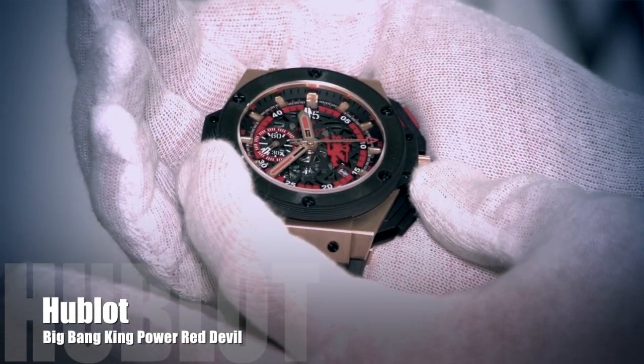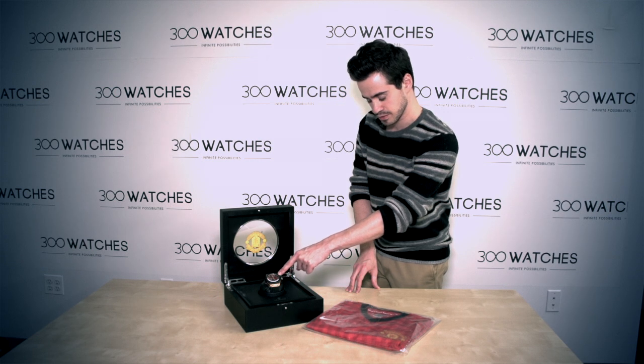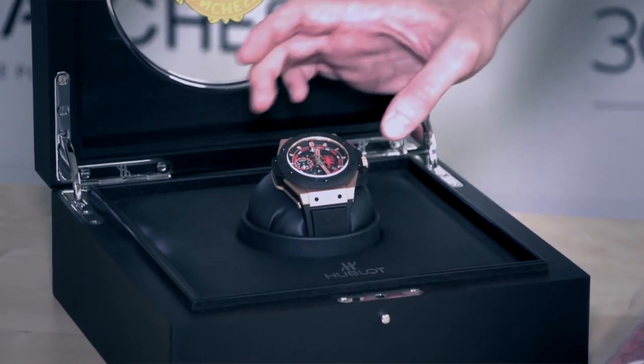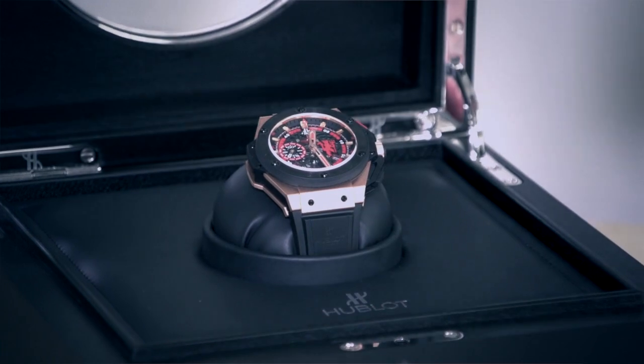The case itself is made of 18 karat rose gold along with a black composite resin that you'll see on a lot of Hublot watches. The bezel is actually black ceramic surrounding a skeletonized dial that lets you take a look at the inner workings of the watch and see the automatic movement.